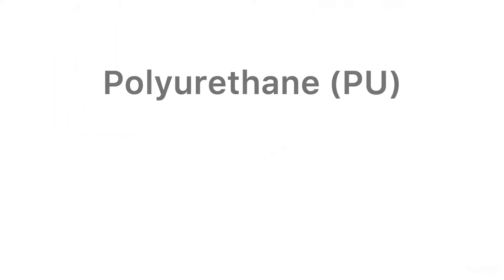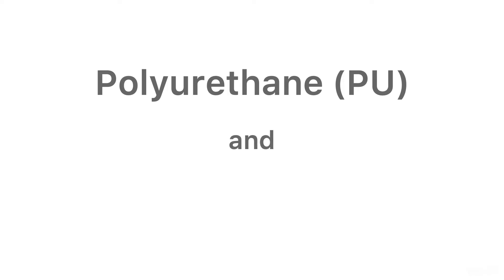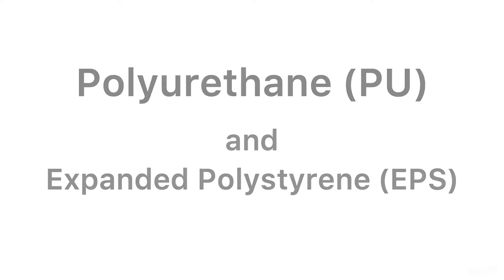The two most common types of SIP on the market today are polyurethane, PU, and expanded polystyrene, EPS. Let's take a look at PU panel construction.